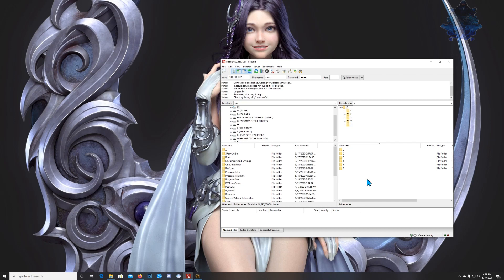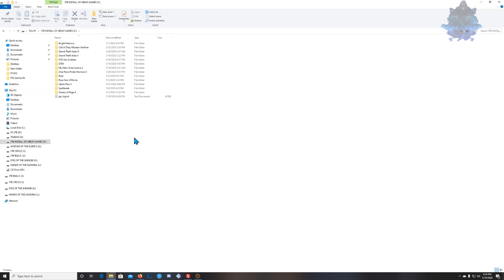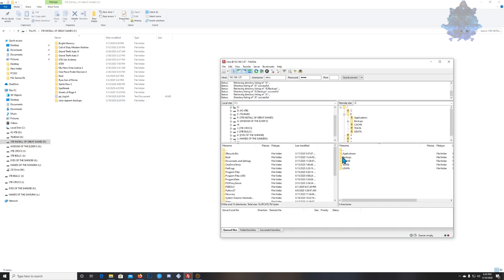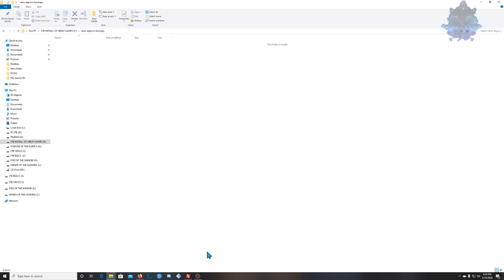Right here you will see all the drives in your Xbox. Go to the one that says E. Inside E you will see a backups folder; if you enter it you will see ePROM. Go back up — you want to back up the folder that says backup. On your computer, go ahead and save it anywhere you want. I'm going to create a new folder and call it Xbox Backups. Then go back over to FileZilla and drag the backup folder into that new folder.